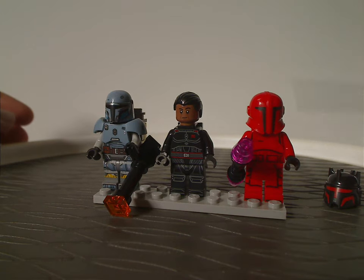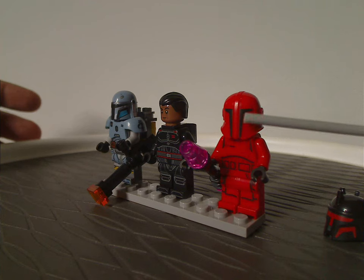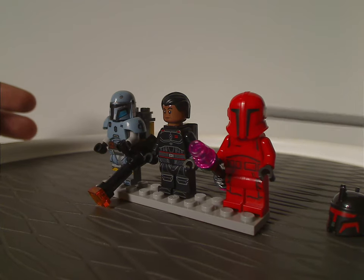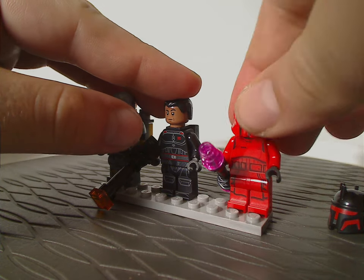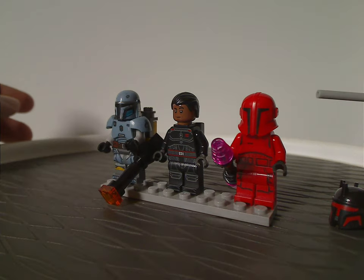The helmet pieces are quite unique, sculpted very well, and with kind of unique printing — almost feeling like Senate Commando Troops. Underneath is just a plain red headpiece, also like the 2018-19 First Order Praetorian Guards.